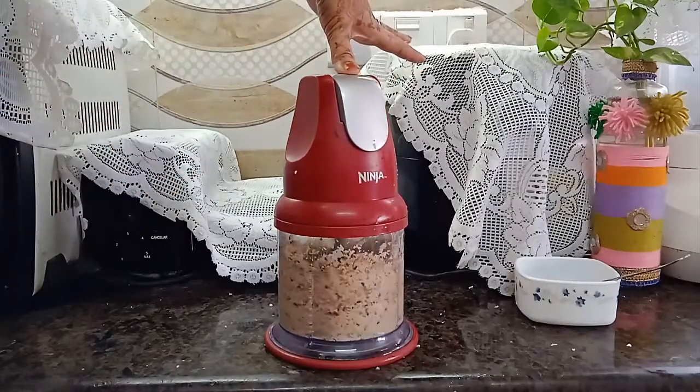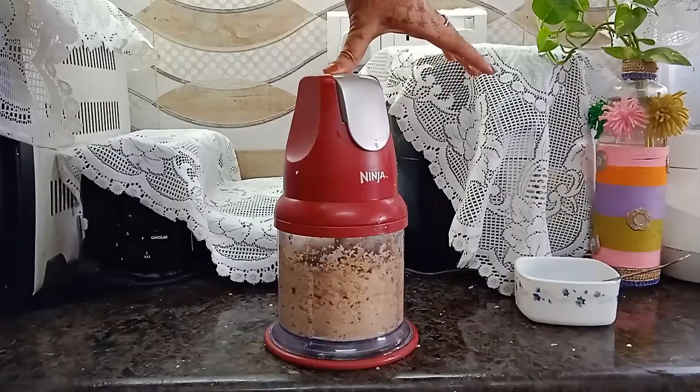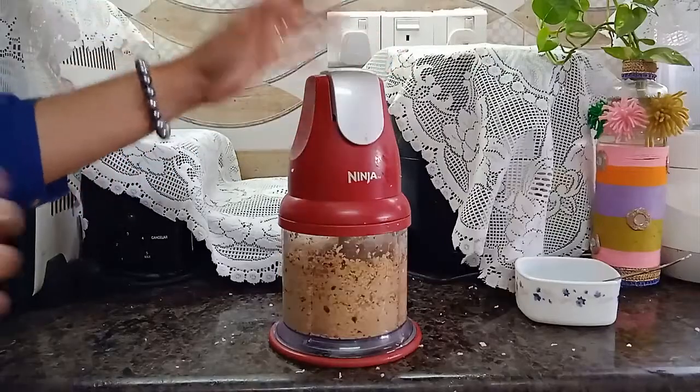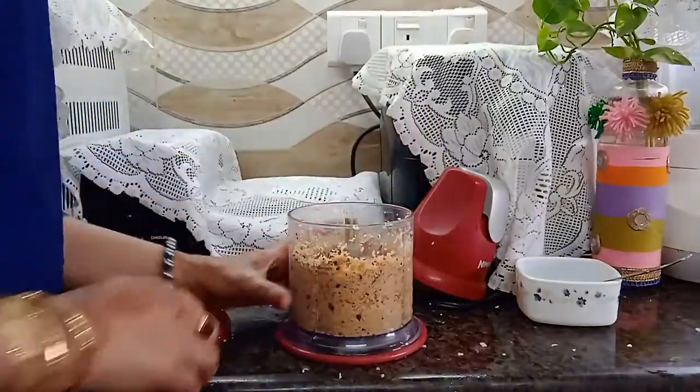Why I love this handy appliance: because it is very handy, time-saving, and easy to clean and use. If you need it, you can push the on/off power button for another 5-6 seconds.